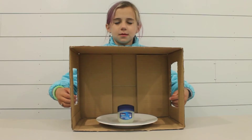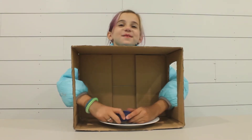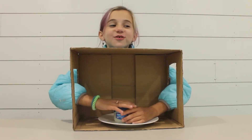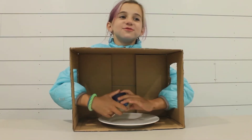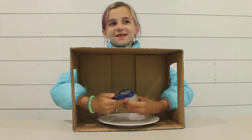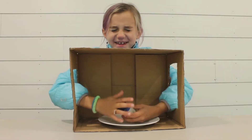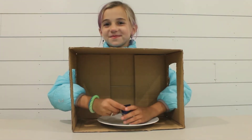Rub it, rub it. Good job. Okay, go ahead — can I open my eyes up? Yeah. Oh my gosh, what is this? I know it but I don't know the name. What is this? Ew, ew, ew. What is it? Vaseline.